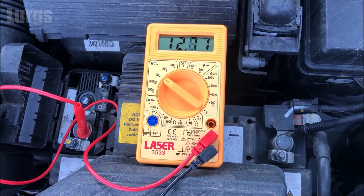Now just give the engine a few revs just to prove that it won't overcharge it. Now let's turn the engine off and the voltage will start coming back down again.